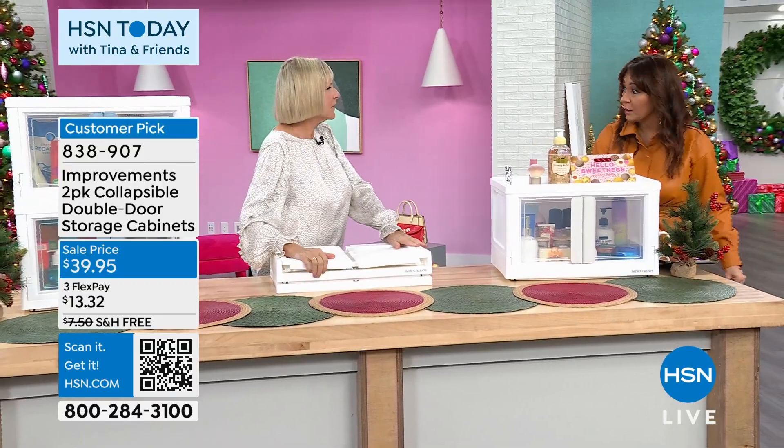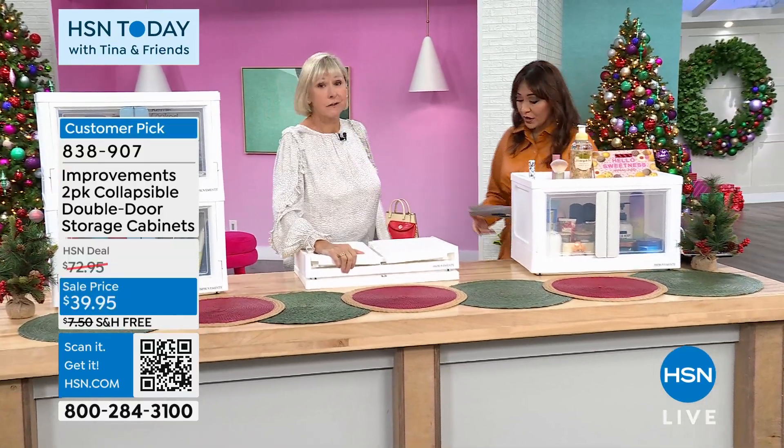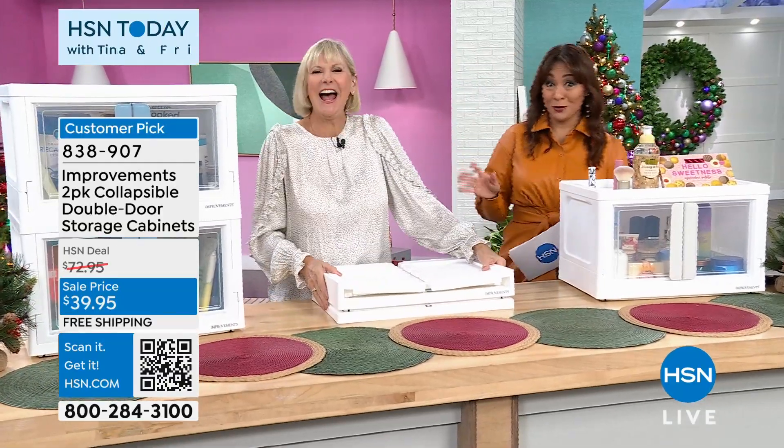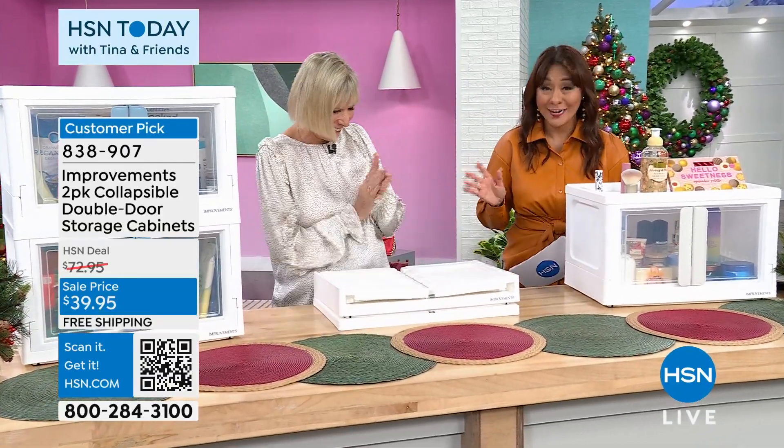We had to take out your lanterns because they sold out. Congratulations for those of you who got them. So I'm able to scrape together one improvements presentation with some quantity in it.